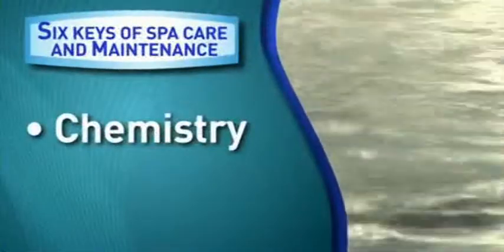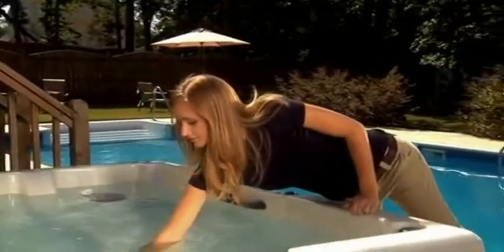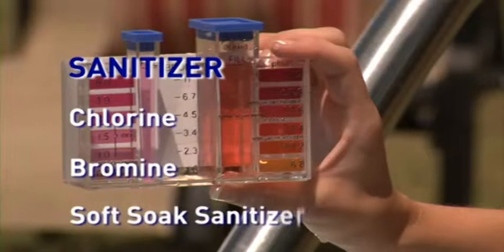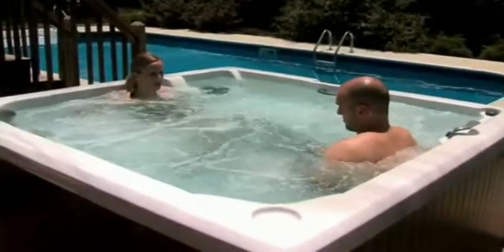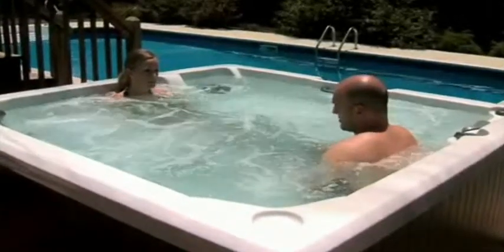The fifth key is chemistry. There are several components that make up your spa's water quality. The two primary components that should be tested most frequently are sanitizer residual — either chlorine, bromine, or soft soak sanitizer — and pH, which measures the acidic or basic nature of the water. When these components are within their recommended ranges, your water is clear, soft, and soothing, your sanitizers and shock products are working at their utmost efficiency, and spa surfaces and equipment are protected from problems resulting from water that is out of balance.